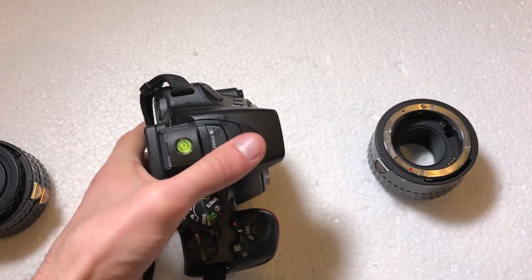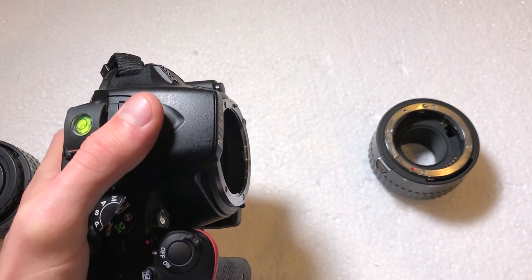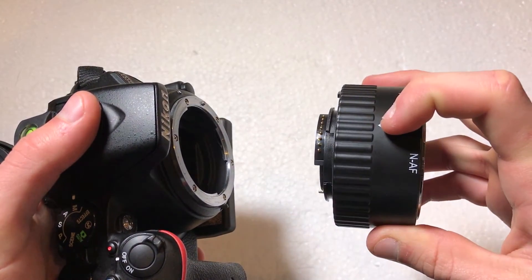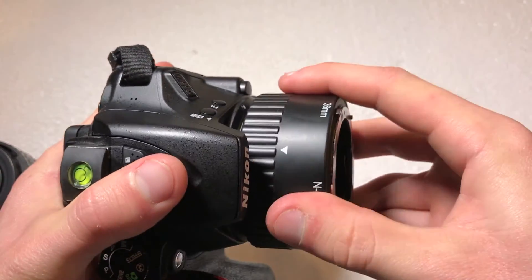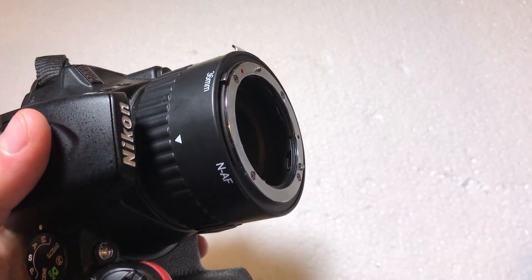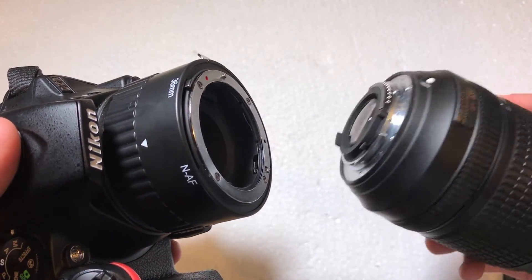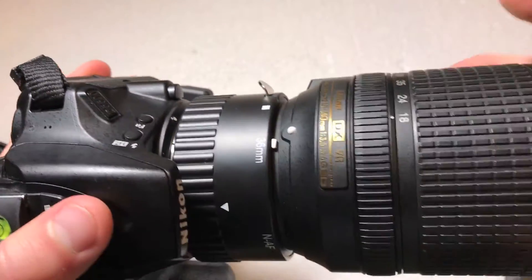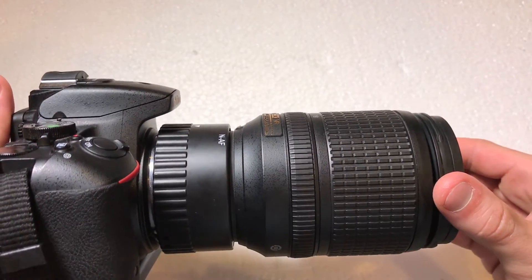I've got my Nikon D5500 here — this will work on pretty much every Nikon DSLR as long as it has the F-mount. You just line up the white arrow on the extension tube with the white dot on your camera and twist it on just like a lens. Then you grab your lens — in this case I'm using an 18-140mm kit lens — line it up with the white square on the extension tube, twist it on, and the extension tube is now attached.